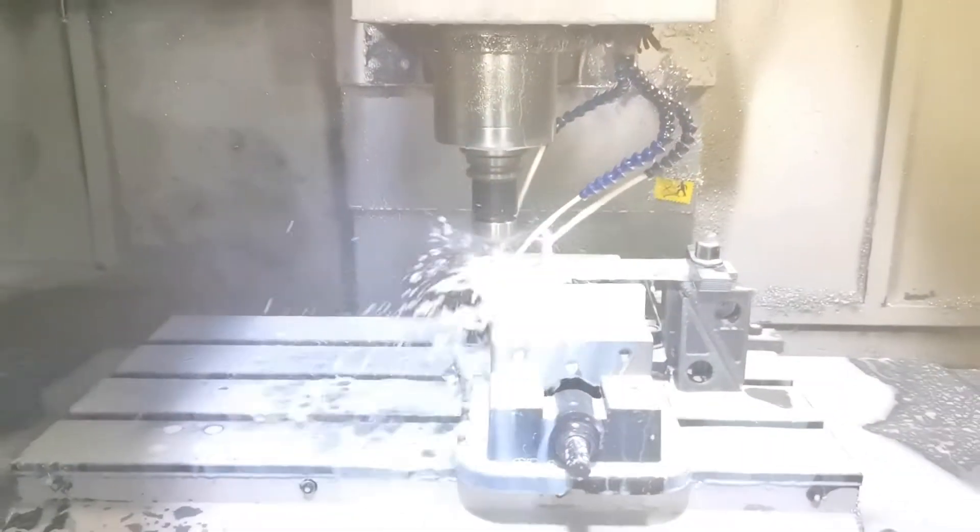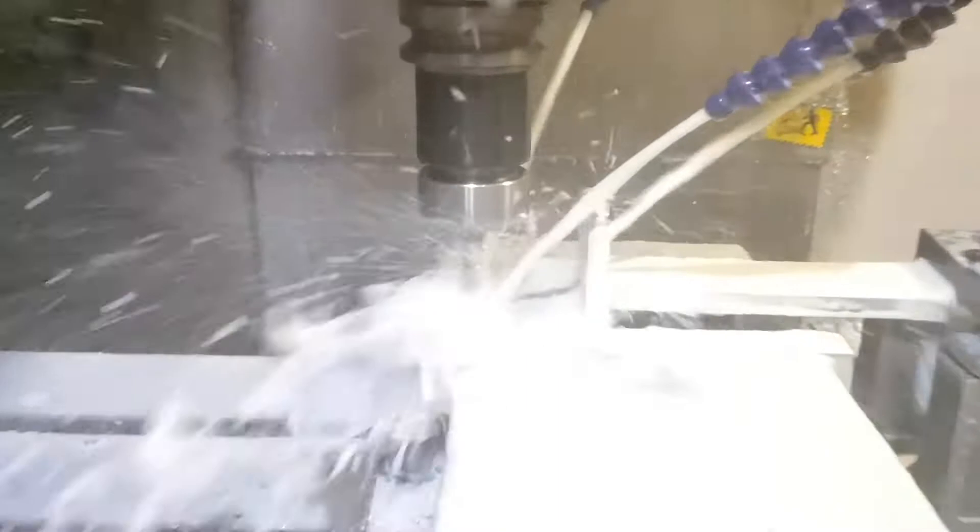As you can see, we use a lot of cooling fluid. This is necessary to reduce the wearing of the cutting tools.